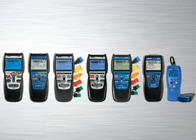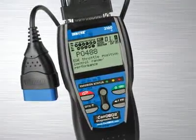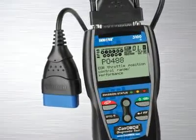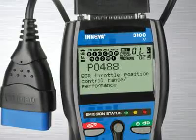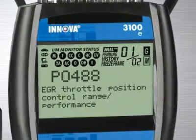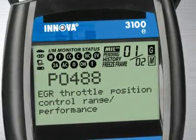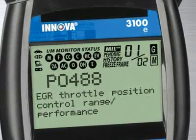Innova has the right tool to get the job done. The Innova 3100, the industry's best-selling handheld diagnostic tool, comes with all the features and functions you need to quickly reveal the cause of check engine light warnings on any 1996 and newer car, light truck or SUV, foreign and domestic, including canned vehicles.